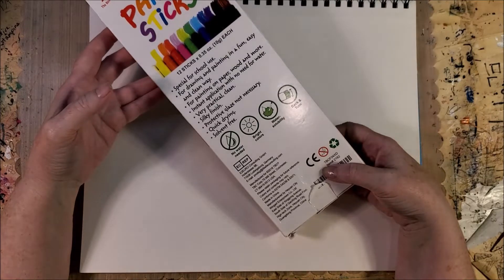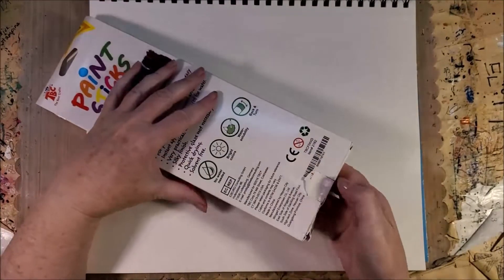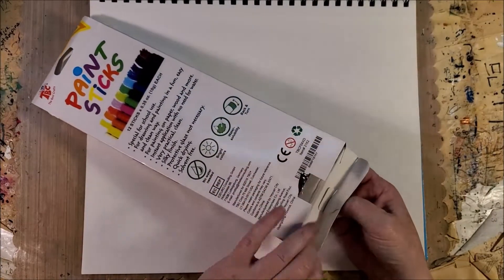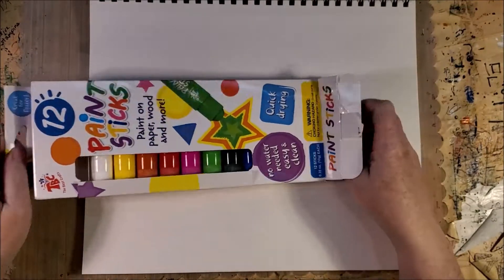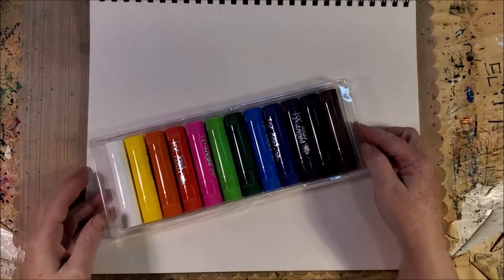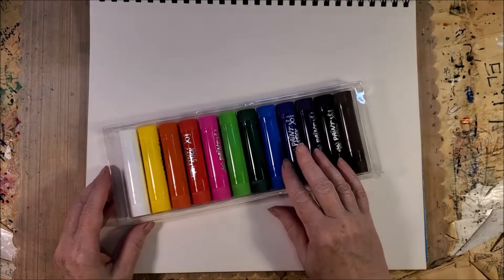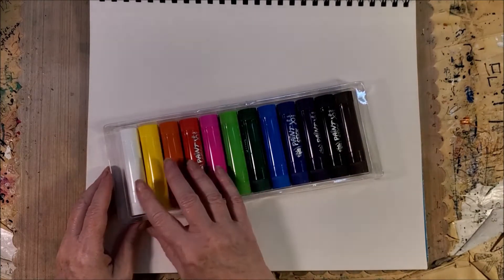They are water soluble, have bright colors, and shouldn't be too messy. It says instant application — there's no need for water. There are lots of nice colors: brown, black, dark purple, dark blue, lighter blue, dark green, light green, pink, red, orange, yellow, and white.